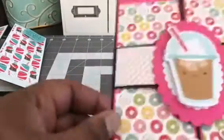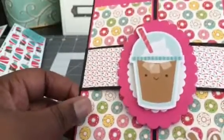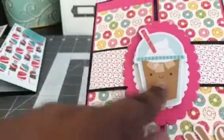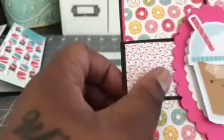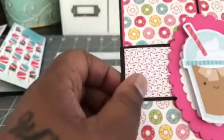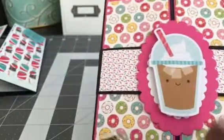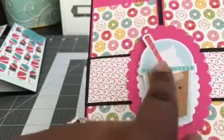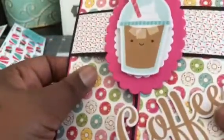And then the second one that I did — I did three gatefold cards so they're all going to be pretty similar. This is the Cream and Sugar, which I love. Look at the donuts — isn't that cute? And then to cover up the belly band on this one I did like a sprinkle paper that was with the collection, and then again I used my nesting dies. This was one of the ephemera pieces, as well as the coffee, which is so adorable.